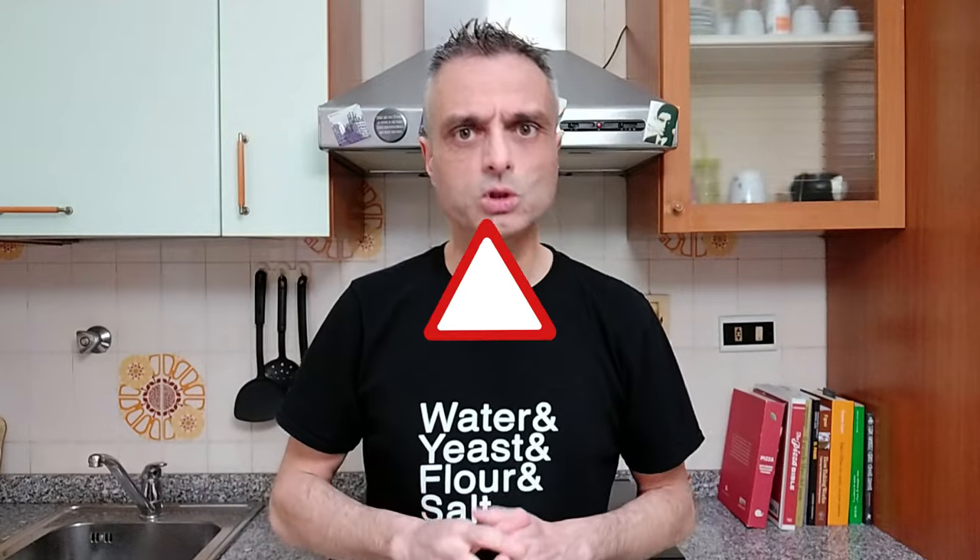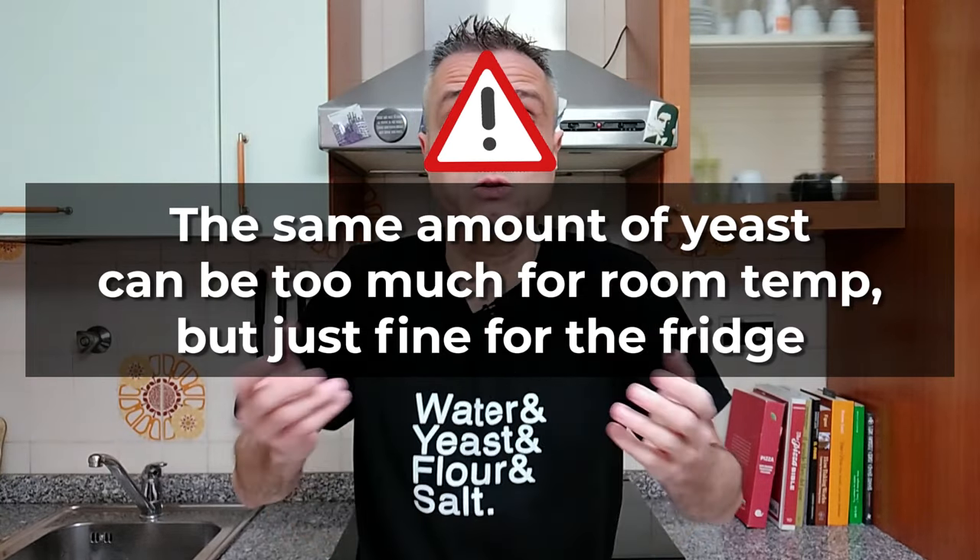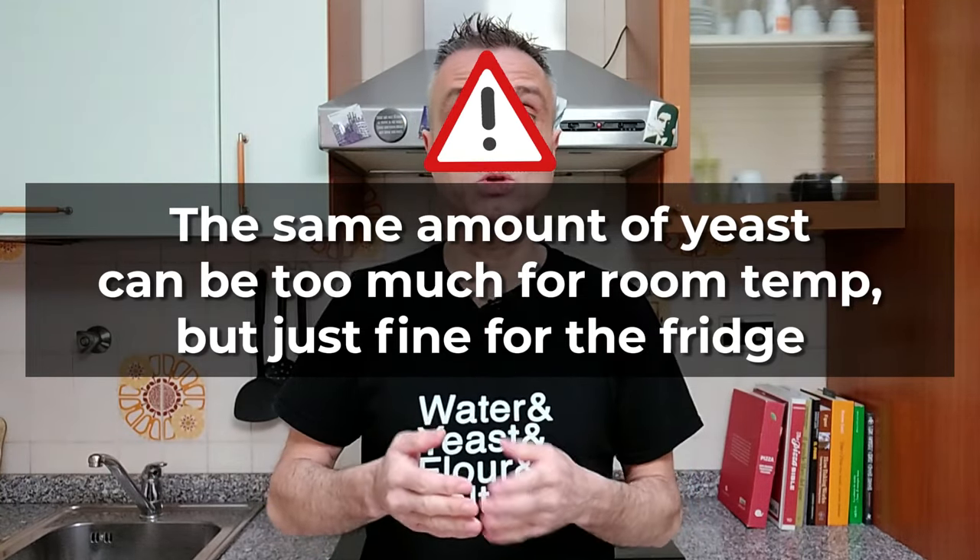They are strictly connected to each other, because the same amount of yeast can be too much for a room temperature fermentation, but it can also be just fine if we plan to let our dough rise in the fridge. I will not dig deeper into this topic right now, because I have a video to help you determine how much yeast to use in your pizza dough.